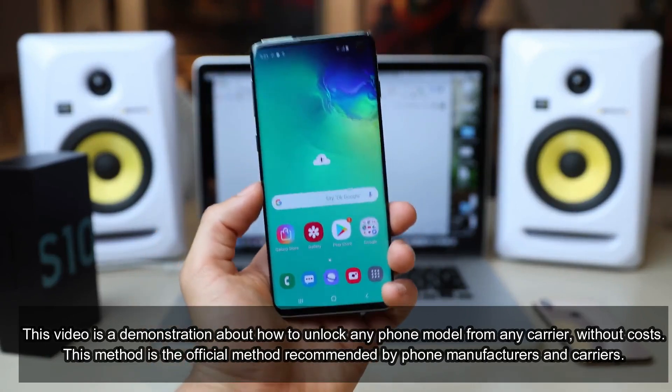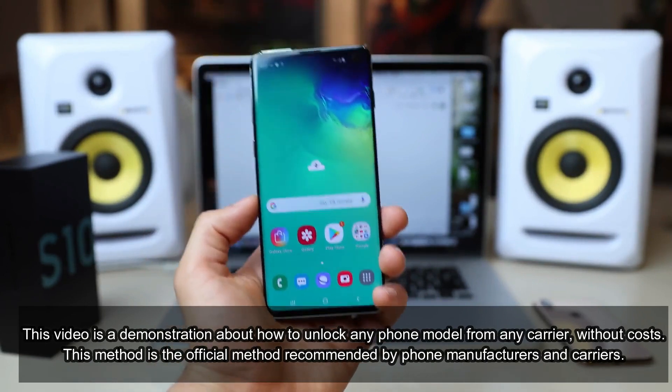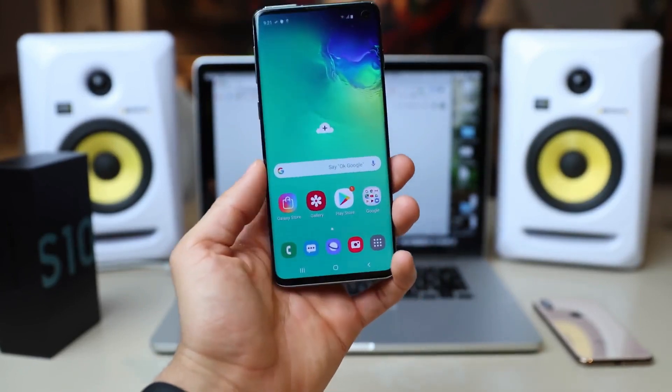This is a very special video for all of you that have requested it. I'm going to show you how to unlock your phone — it is actually very, very simple. After you unlock it, you will be able to use it with any GSM SIM card of your choice.